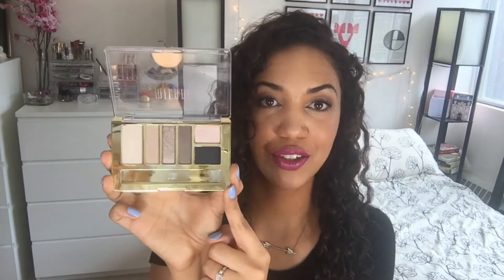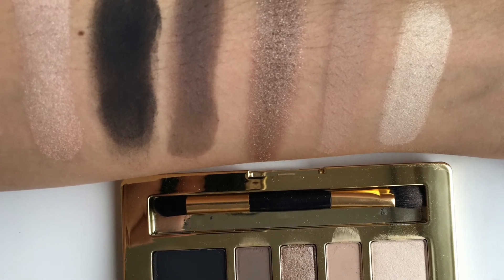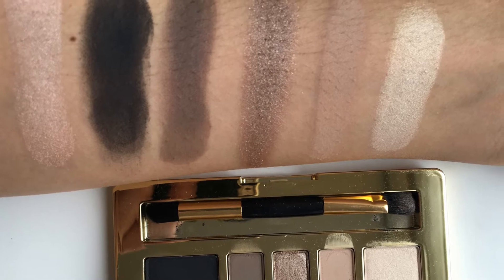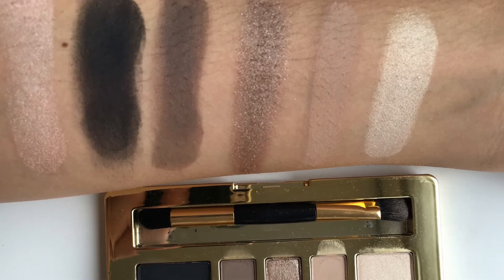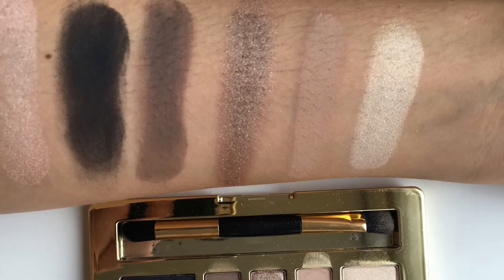This is the Must Have Naturals palette and this one has three matte shades and the other three are shimmery. You can see in the swatches that they have different degrees of shimmer — the middle one is more metallic and the lighter ones are a lighter wash of shimmer. The quality of shadows really depends on each palette, which is a little bit frustrating, but for the drugstore, that's kind of what you get.